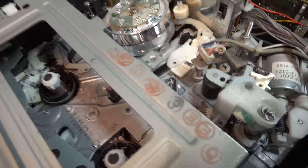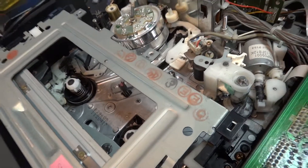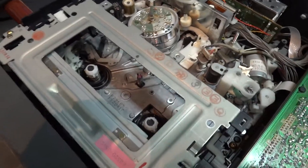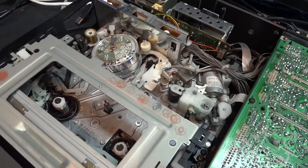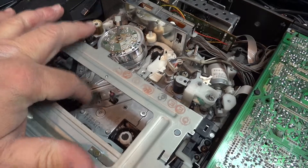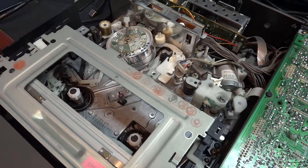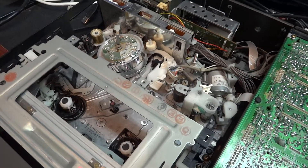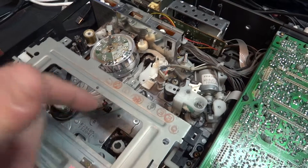It's surprising that these things actually work when you consider the complexity inside a video cassette recorder. This one is a Mitsubishi, and it's considered to be one of the best machines ever built. The reason they say that is because of the layout — the chassis itself is a solid aluminum chassis. The original VHS machines were all built on steel and aluminum, but in an attempt to get the price down, a lot of them became plastic and just didn't last. This is the Mitsubishi HS-U65, considered the last of the great machines.